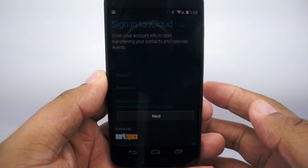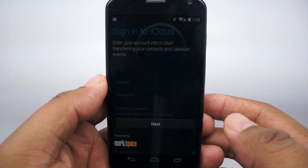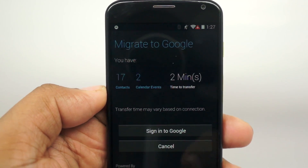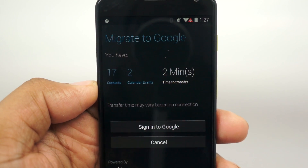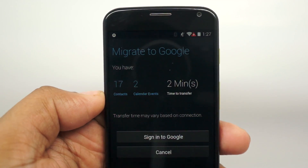Now I have to sign in to my iCloud information — I don't want to share that on screen, so give me one moment. Once you log in, you'll see that I now have 17 contacts and two calendar events. So if you just need to bring over your contacts and your calendar, you should be good to go.